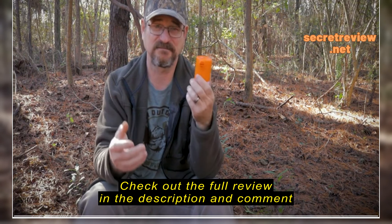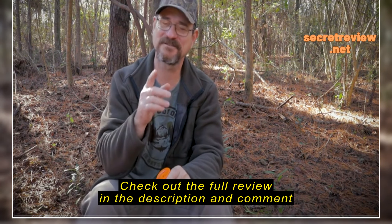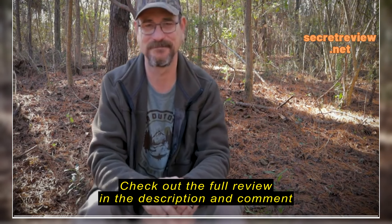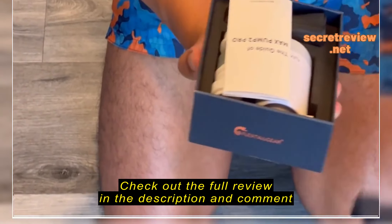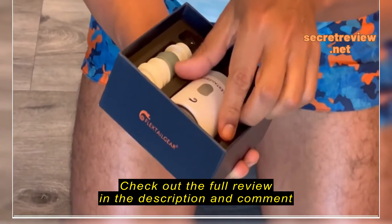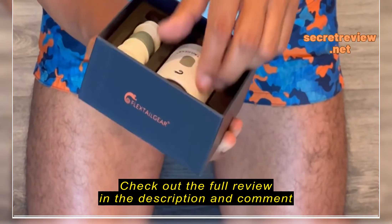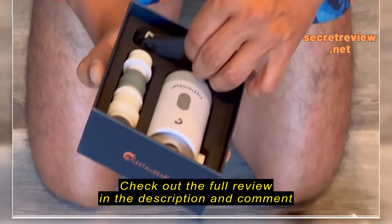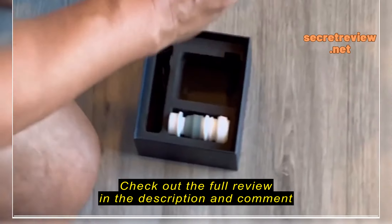This thing comes with several different adapters for different air mattresses, sleeping bags, or whatever you're going to use. It's a really nice package — it includes the pump, the manual, the different adapters and ways to connect it, and a little bag to store it all in.